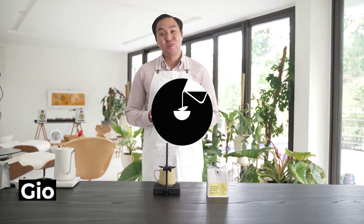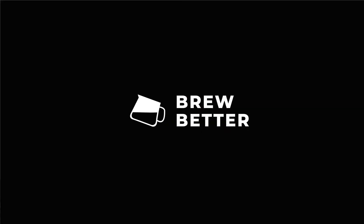Hello guys, my name is Gio and this is BrewBetter. In this series, we'll walk you through how we brew the coffees at bureaus.